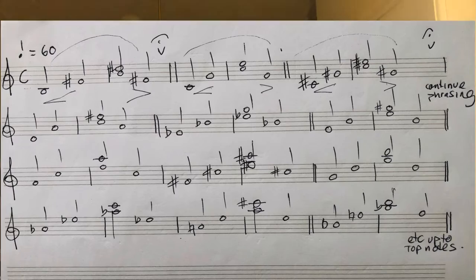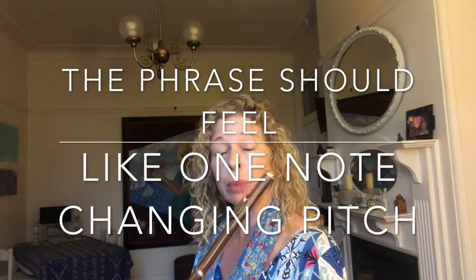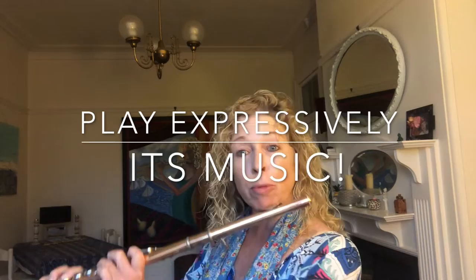Really have the most possible connection between the notes, as if the phrase that you're playing is just one note changing pitch. Play it at a speed that's comfortable for you. Obviously it's a slow movement exercise.